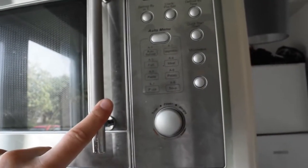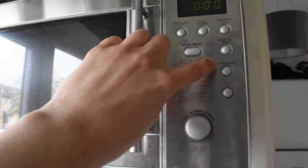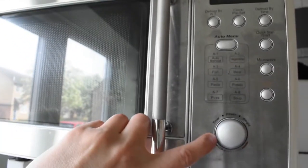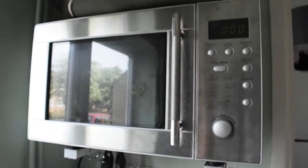And the button order is stupid, right? If I want to microwave something, what I have to do is press this button down here, then I have to go down here to dial the right timing, and then I have to go all the way up here to actually start it. It makes no sense!